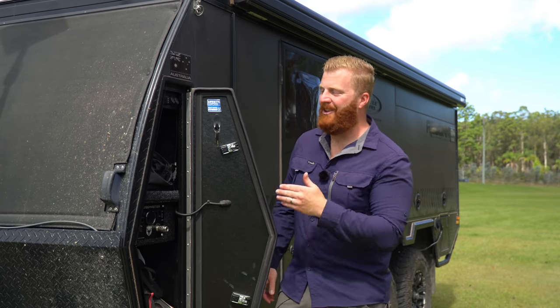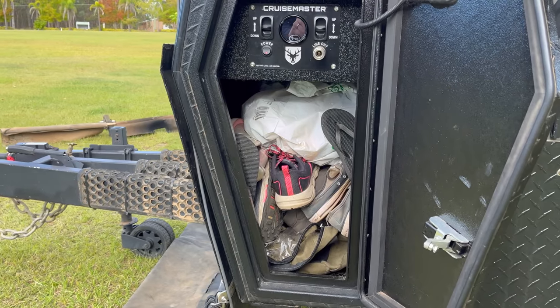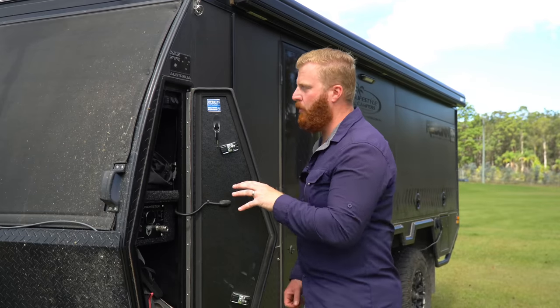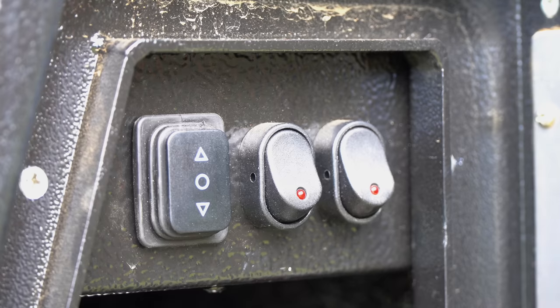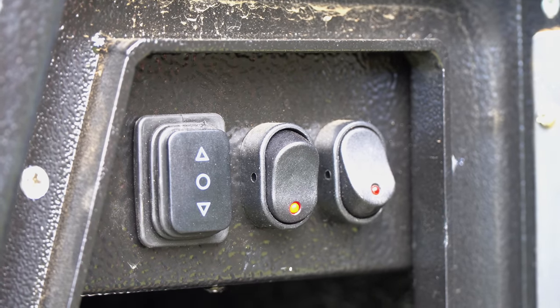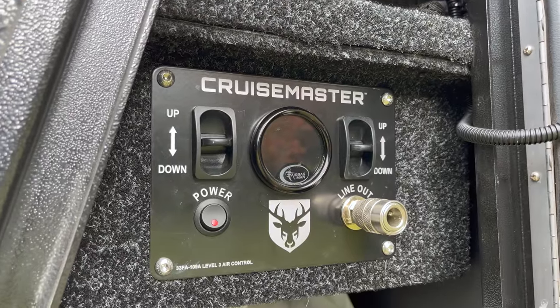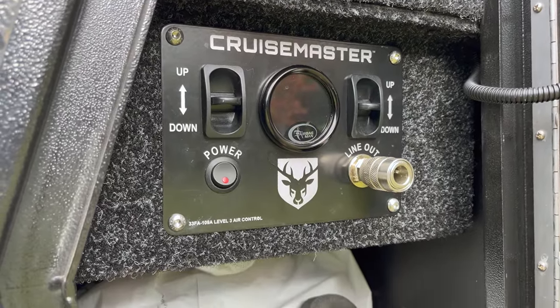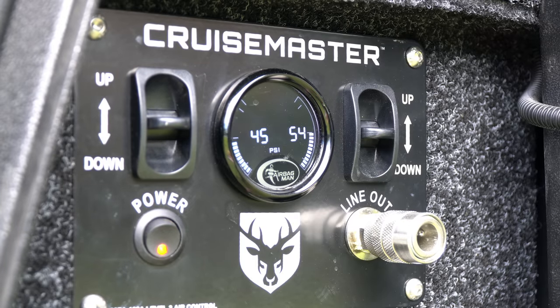Down the front of the working side is the last roof clip and more black compression locks for the front storage area — a mirror image of the other side with a connected top shelf. This compartment has three switches: left raises/lowers the roof actuators, centre controls the dust suppression system, and right controls the upper front storage lights. Underneath the front shelf are the CruiseMaster airbag suspension controls, with a digital LCD display showing the pressure in each airbag on each side of the van.